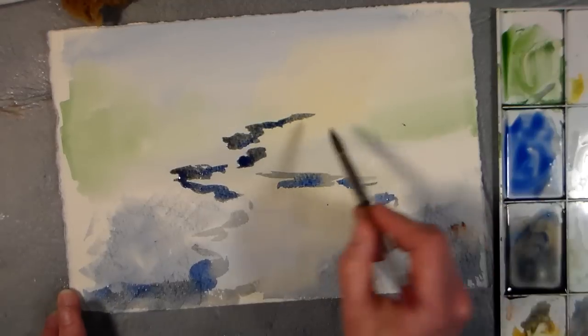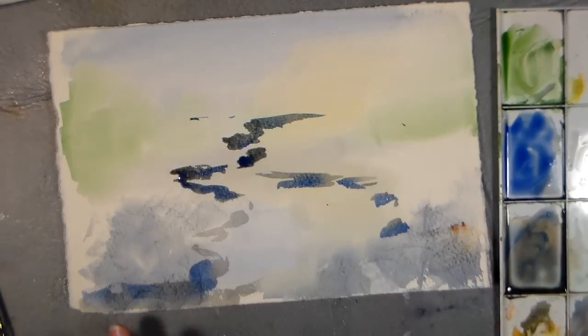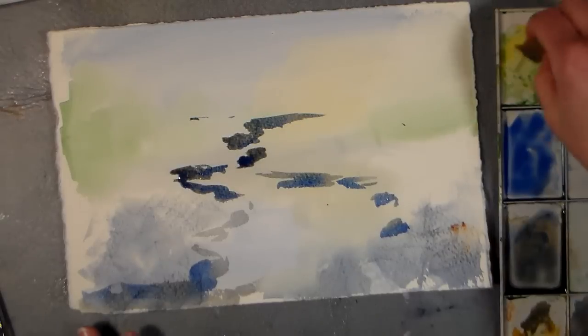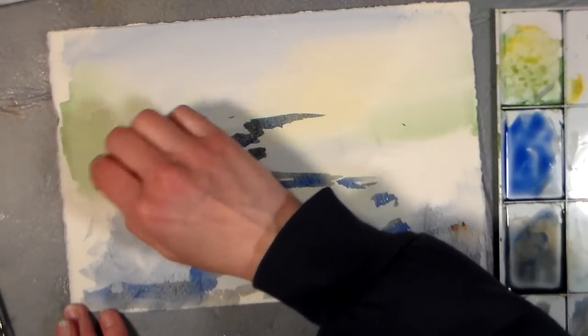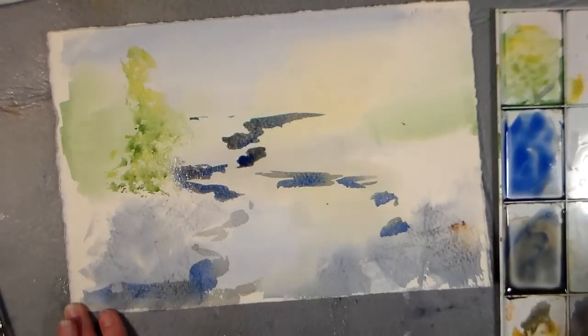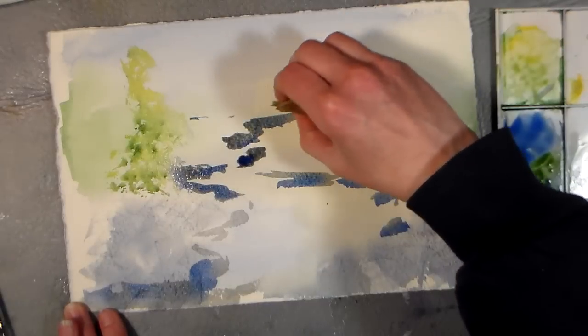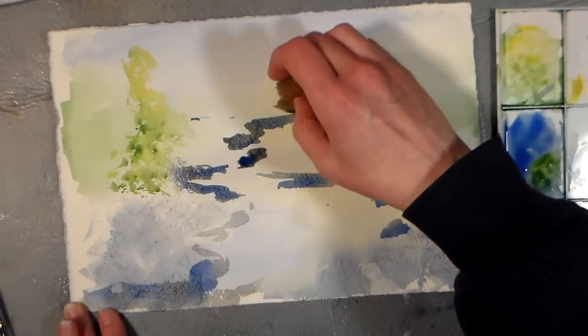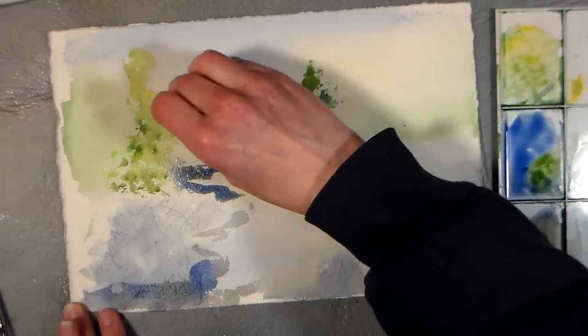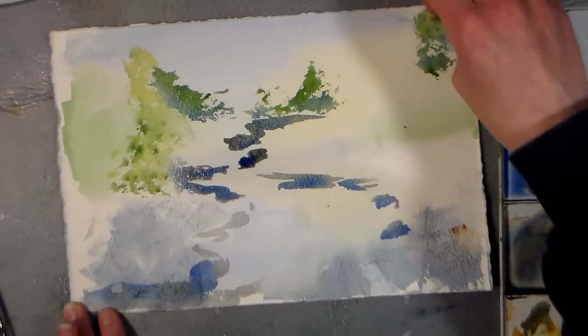I want to add some definition back there to show that there are some trees and stuff, so I'm going to grab a sponge, and I'll grab a little bit of cadmium yellow and also some sap green, and I'm going to just kind of dab in some bushes here along the edge. I'll grab some ultramarine and sap green for a nice dull color and add some up here, so the darker color will tend to recede a bit, just adding a little bit of depth there, maybe putting some right up here going right off the edge.